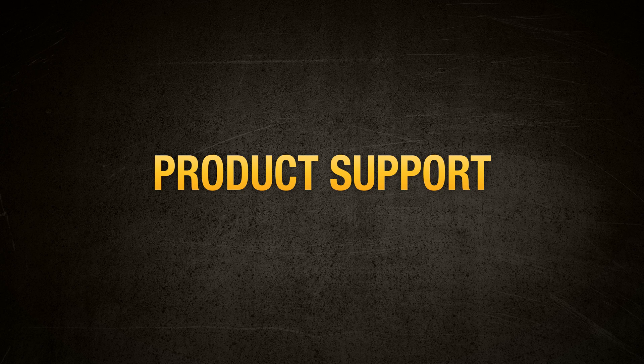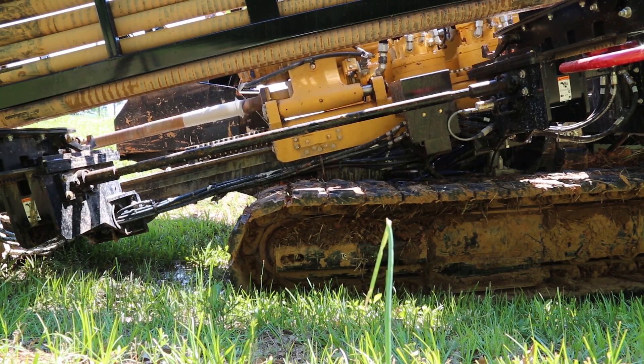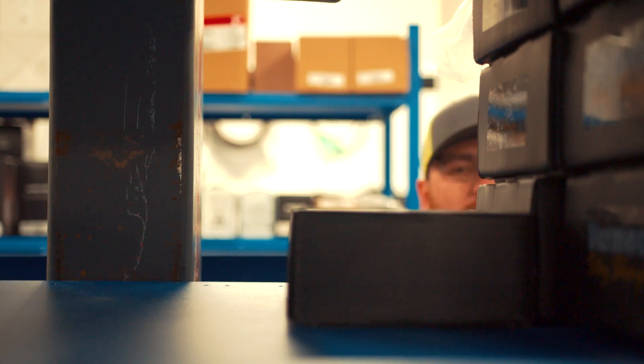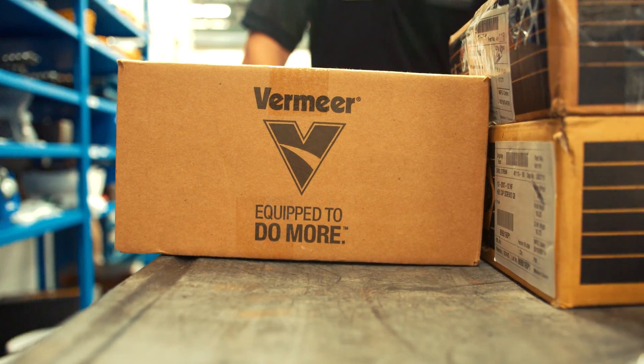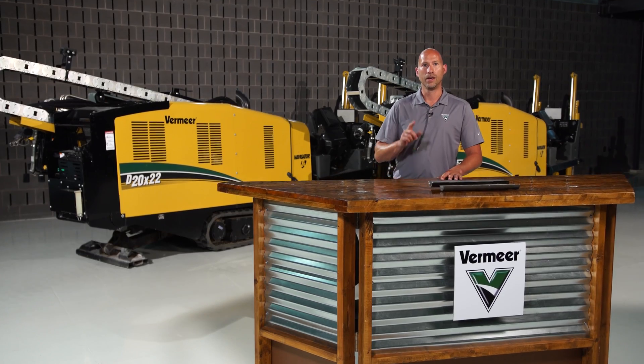And last: product support. Even the best drill rod will one day bore its last bore. And when that day comes, you need to have a partner who will be there with the knowledge and tooling you need to get back on the job — and that's your local Vermeer dealer. Thanks for watching.